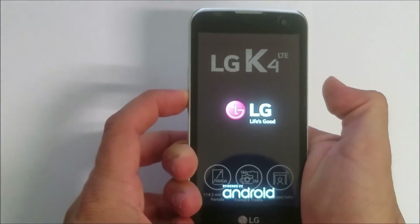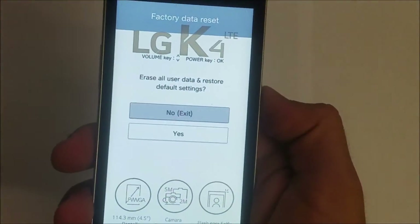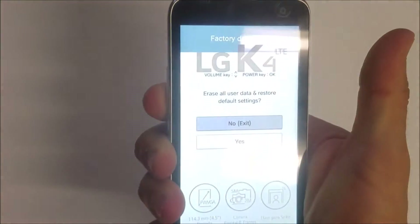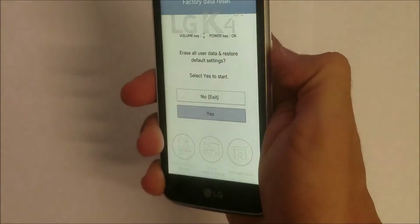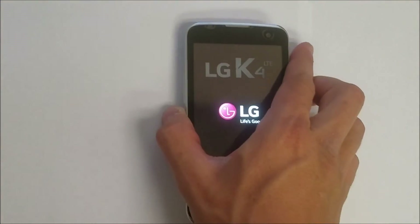Let go of the Power button and press it again. It's going to take you to a screen that says Factory Data Reset. Scroll down with the volume button to Yes and hit Power, then scroll down again to Yes and hit the Power button, and the reset process will begin.